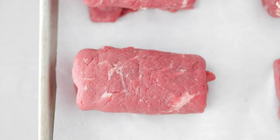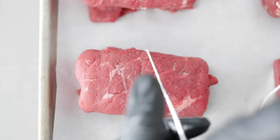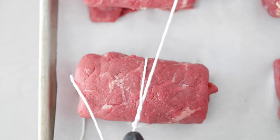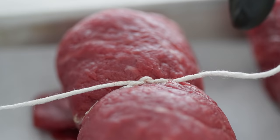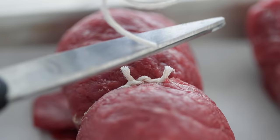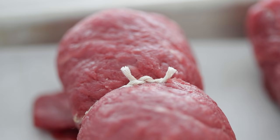Using about a foot of butcher's twine, wrap it around the center of each rouladen. You could do another wrap going in the opposite direction, but since we folded in the beef it's not necessary. Give it a double knot and trim off any excess. Repeat this process for all eight beef rouladen.